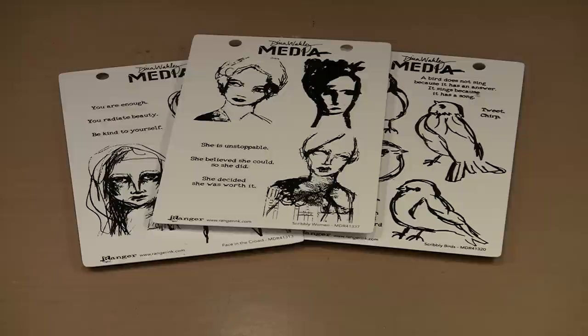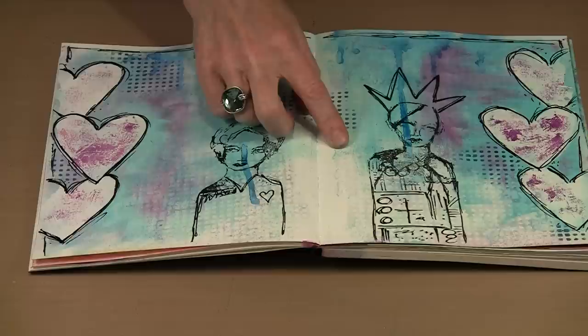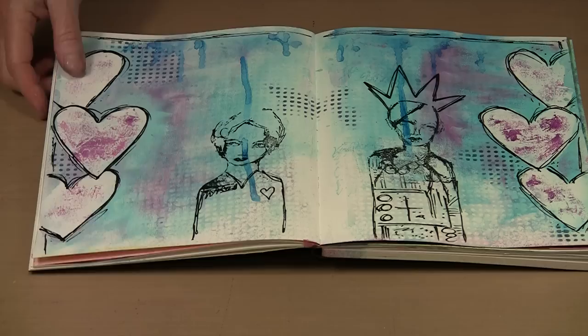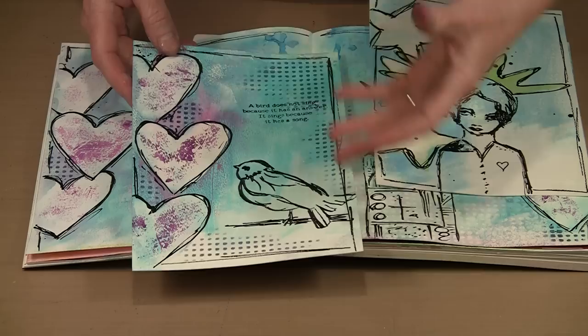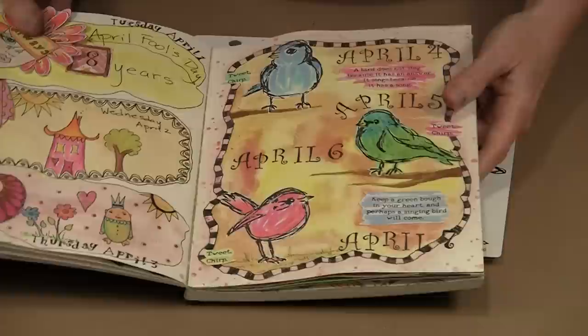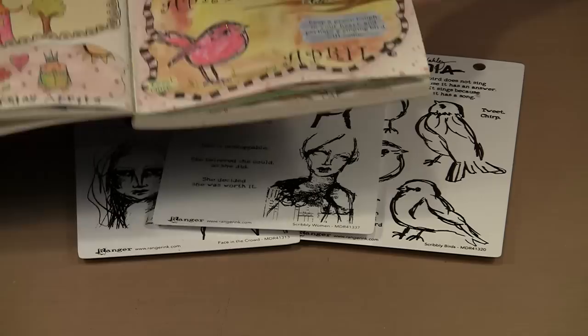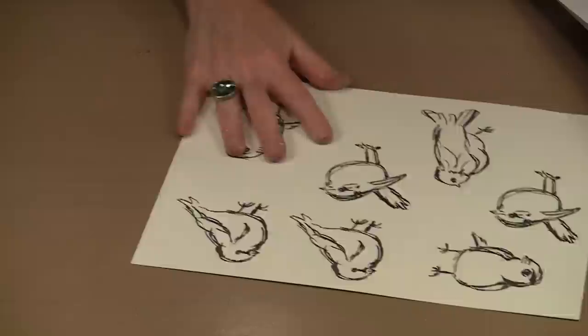Let me bring back that journal I was working on. Here's what I did after filming — you can see this stamp from the texture stamp set, the scribbling, and here are my women. You can leave them black and white — they are very effective that way. But if you decide you want to color them, I'm going to show you how to do that. Same thing with the birds. If you watched the April-May Creativity Calendar, you saw me work with the scribbly birds — they're wonderful and really fun when they're colored in.